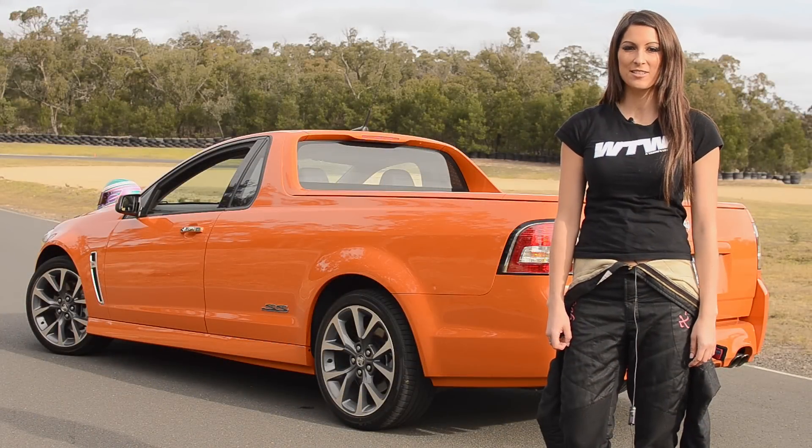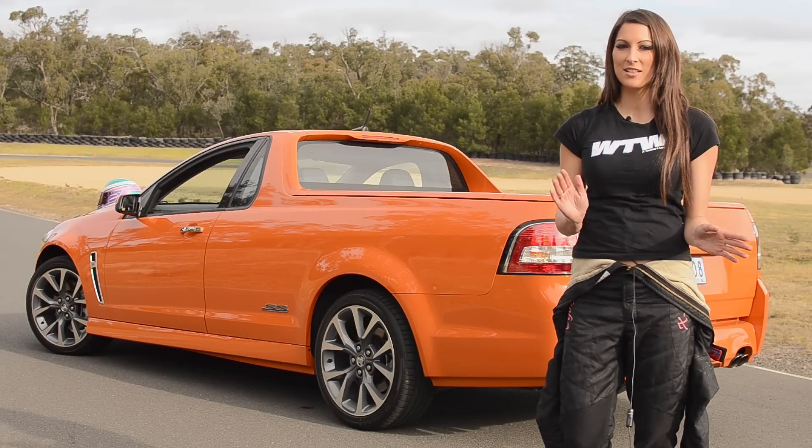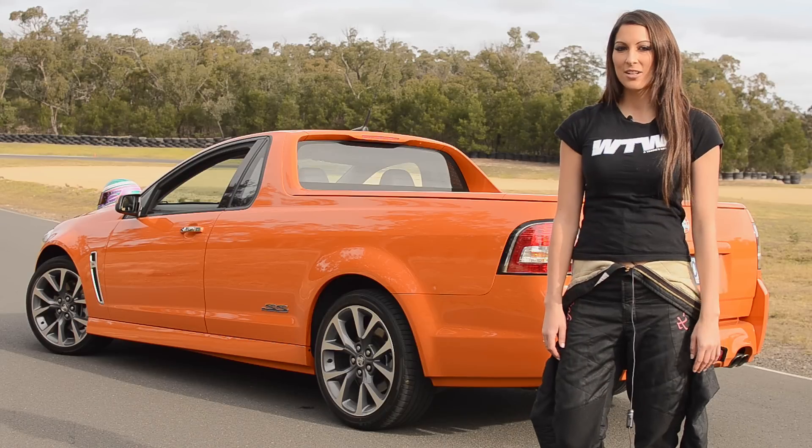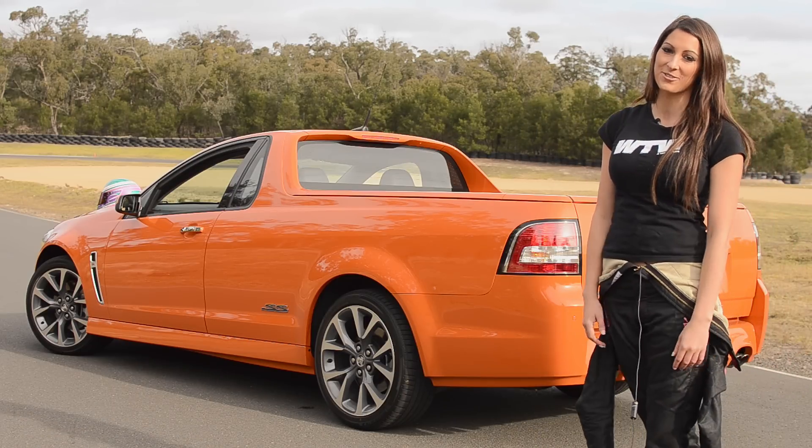The SSV has an FE2 suspension kit, which means it's nice and comfortable still on the road, but it still gives you that sporty kind of feel. It also has 19-inch alloy wheels as standard and a lot of room in the back tray there for your toys and your tools.